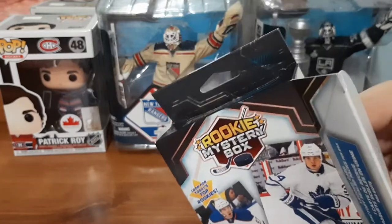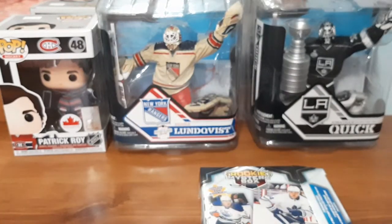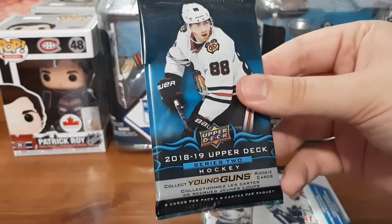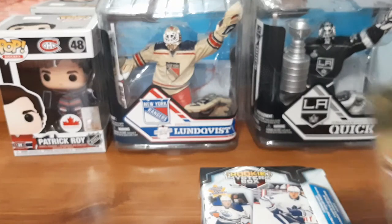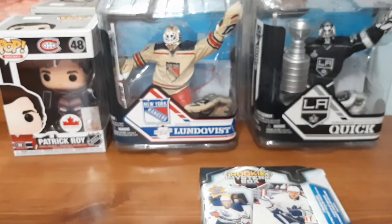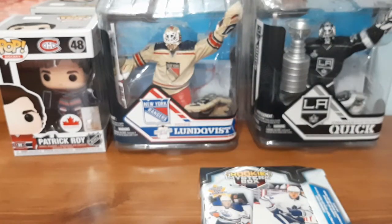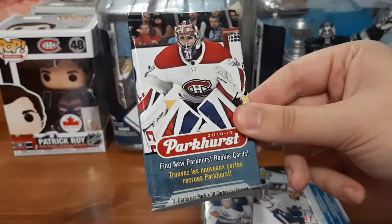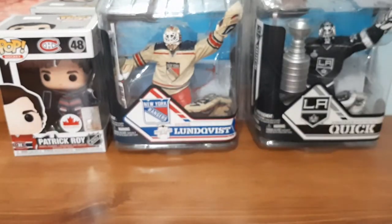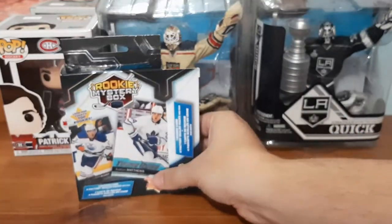I'll take out the packs first. We have a 2018-19 Upper Deck Series 2, same year Series 1, a 16-17 Parkhurst — which you guys know I don't really care for — and an 18-19 Parkhurst. Before I show you guys the mystery card, we're going to open up these packs.